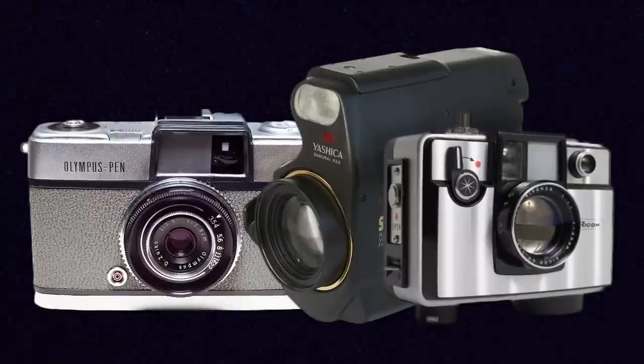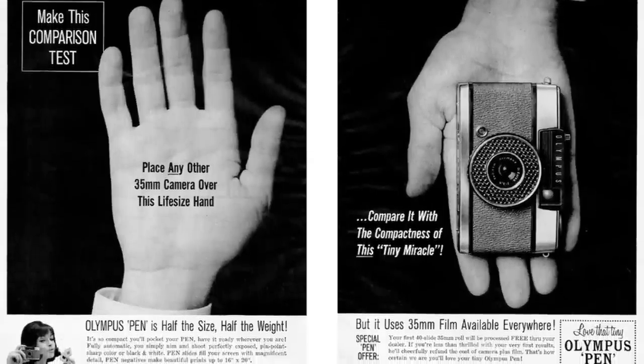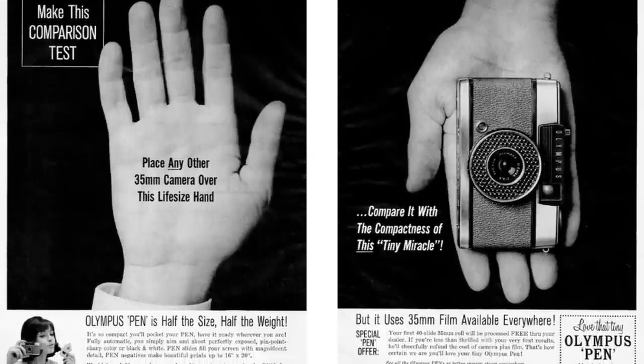Now these are cameras like the Ricoh Auto Half, the Olympus Pen, and the Yashica Samurai. Many of these cameras were pretty basic with not a ton of features, so they're pretty much marketed with the appeal being the size and the number of shots that you could get on a single roll of film in comparison to normal sized cameras.